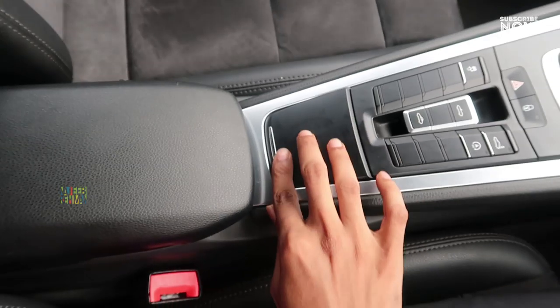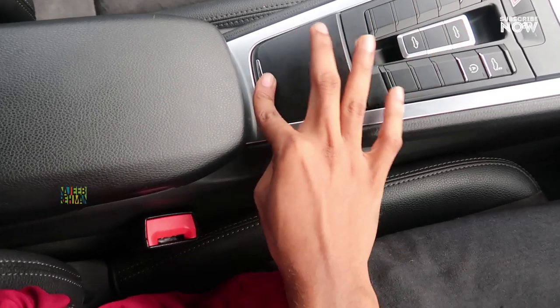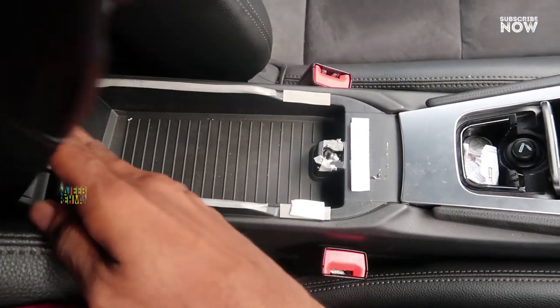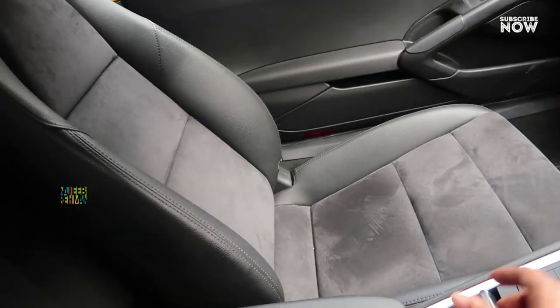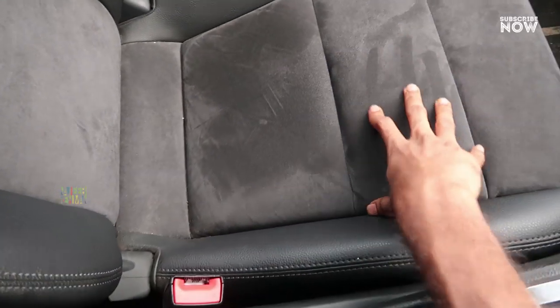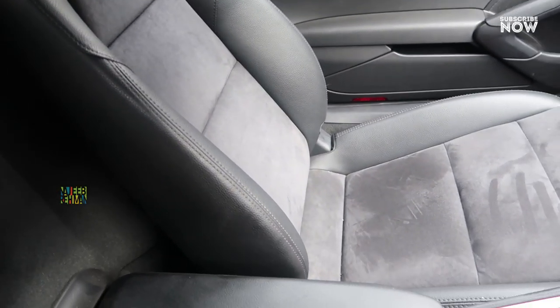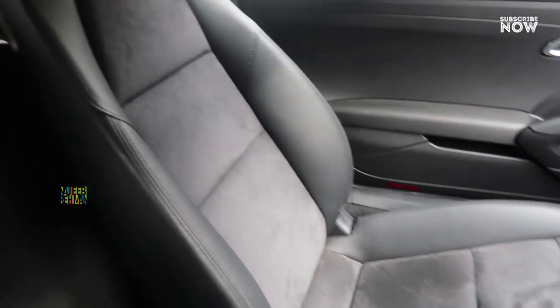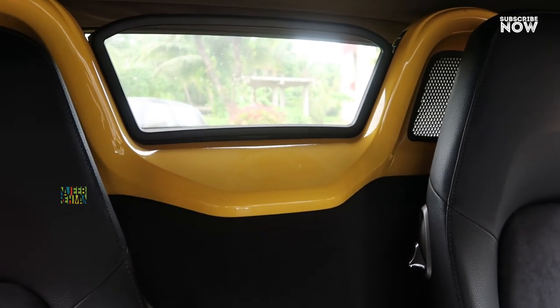There is a small storage space with a small ashtray. There is a velvet insert in the storage area. There are sporty seats with a velvet insert finish.